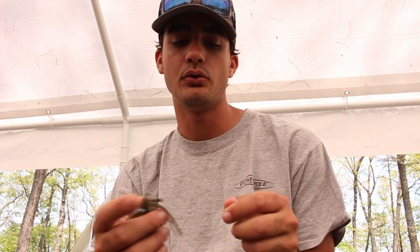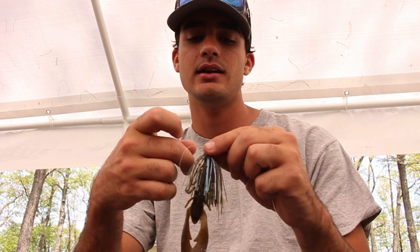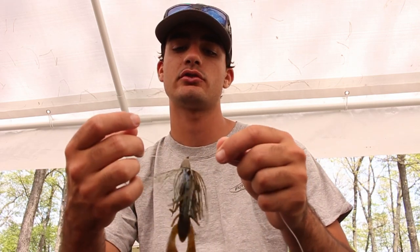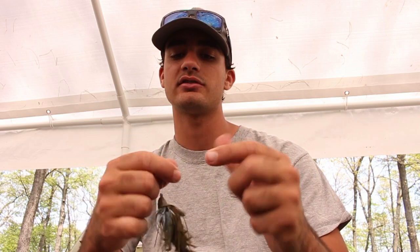If you're wanting to learn how to tie a Palomar knot for the first time, this is for you. Take the line and go through the eye of the hook or the eye of your bait. Take six, eight, or ten inches of line out — usually the more line you take out, the bigger the bait. Stick it through, then stick it back through the eye of the hook the same way you just came.